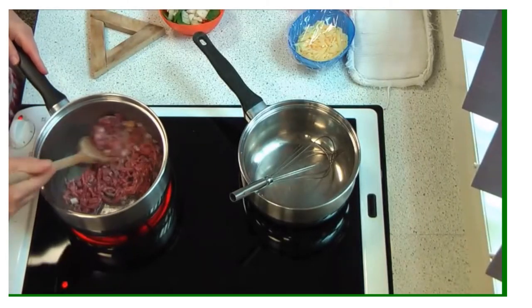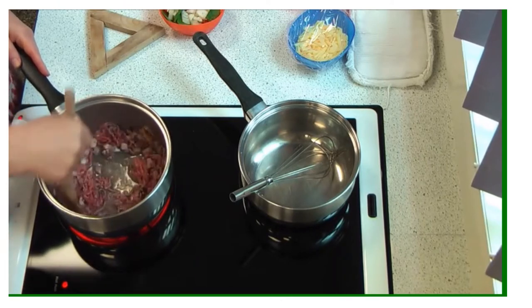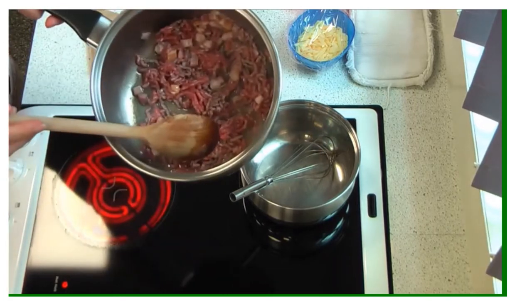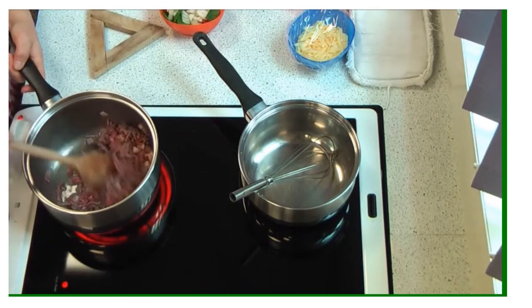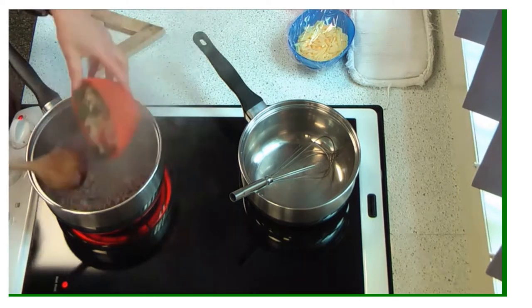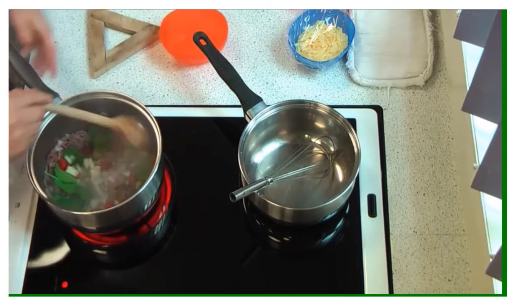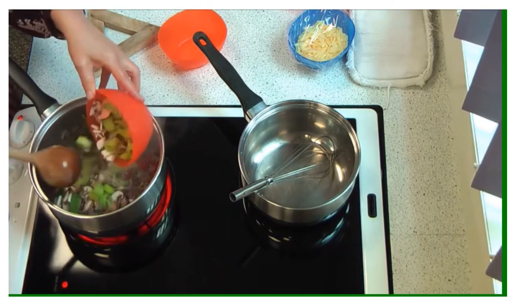Once everything's sanitized and your hands are washed, you want to start browning the meat in the front saucepan. The front saucepan is for the reduced sauce we're going to make; the back saucepan is off the heat and we'll use it later. What we're trying to do here is brown the meat off, and then once that's happened we'll add the ingredients. If you can't add ingredients without spilling on the hob, take it off and put it on the wooden triangle.